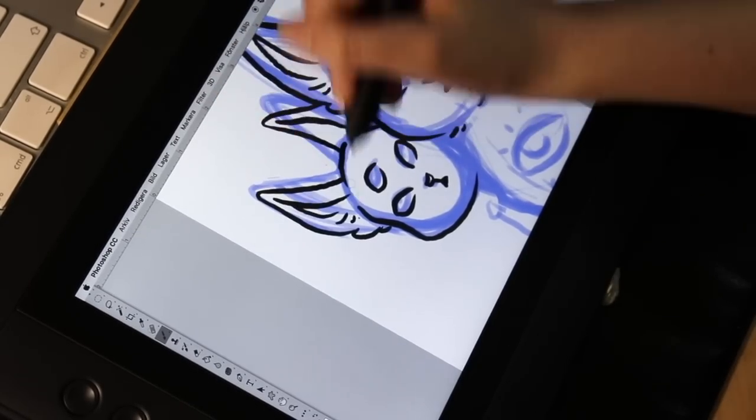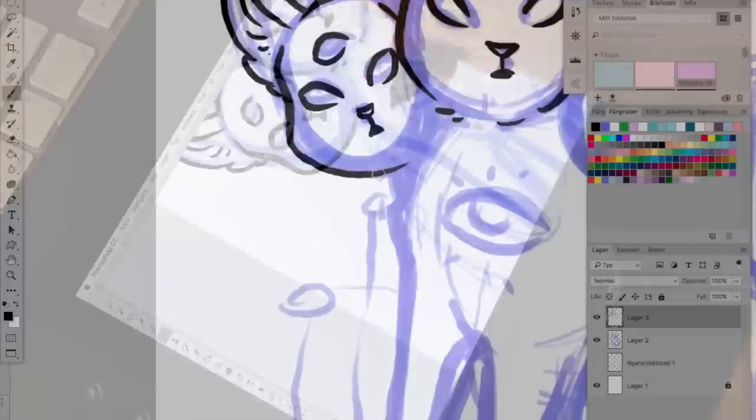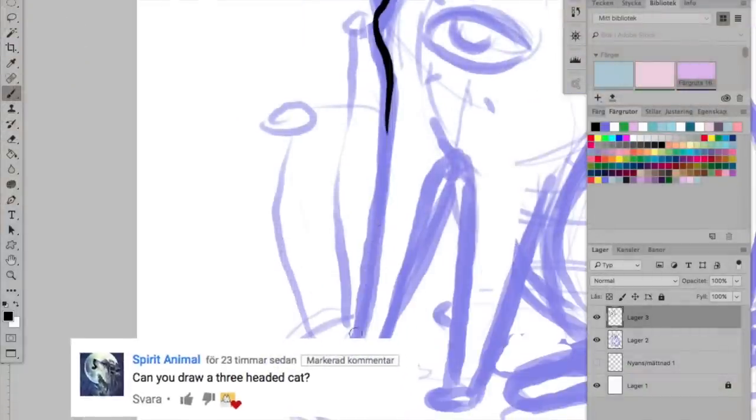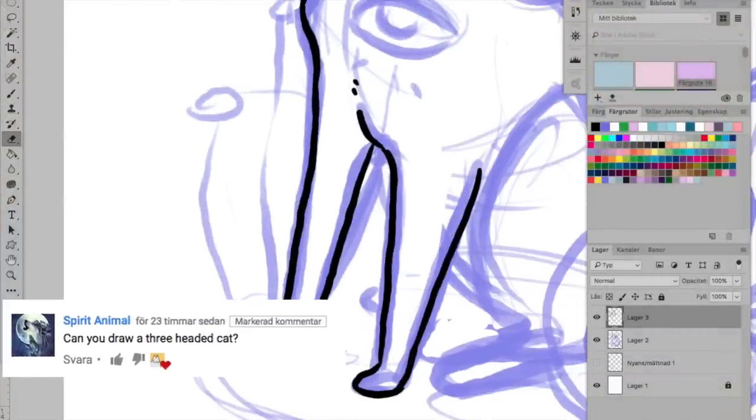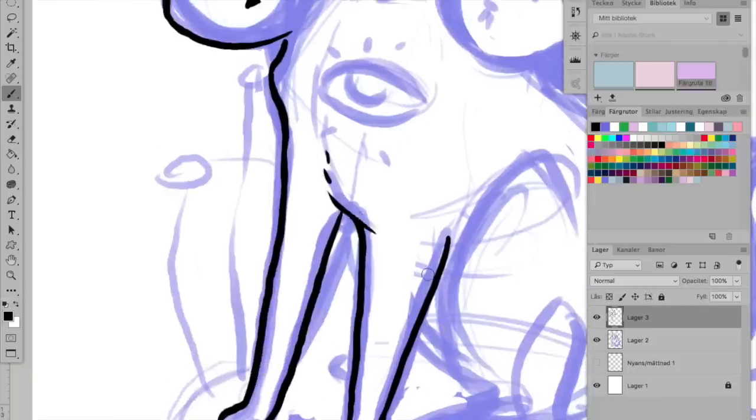So I'm drawing this little free-headed kitten, as you may have noticed. Thank you Spirit Animal for suggesting that — I take every chance I can get to draw cats, you know, with too many eyes and too many heads.